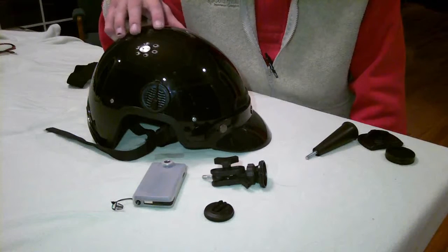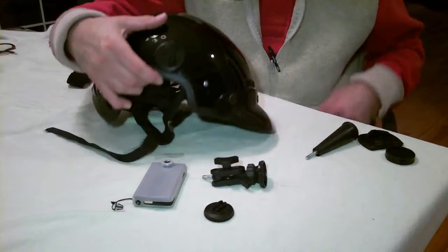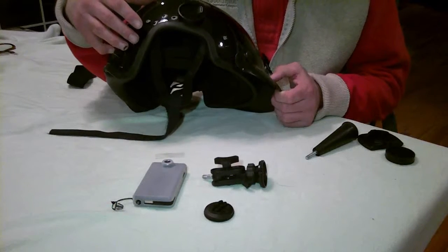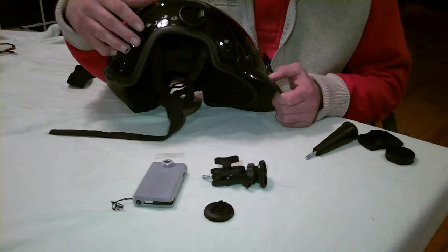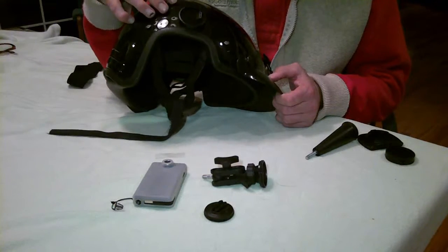This particular helmet we're using today happens to be one of my flying helmets for flying an ultralight. It does have a cutout here for my headset, so it's a little bit different than what you might see on a typical skiing helmet, downhill, or snowboard helmet. But we get the same effect here.